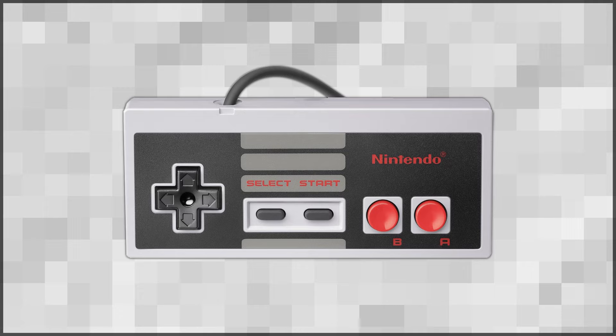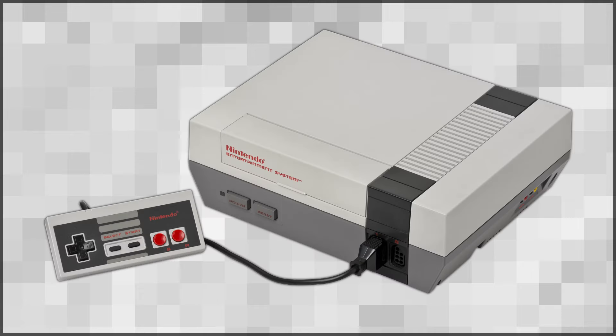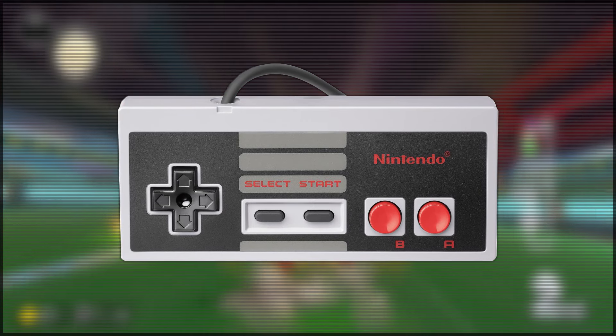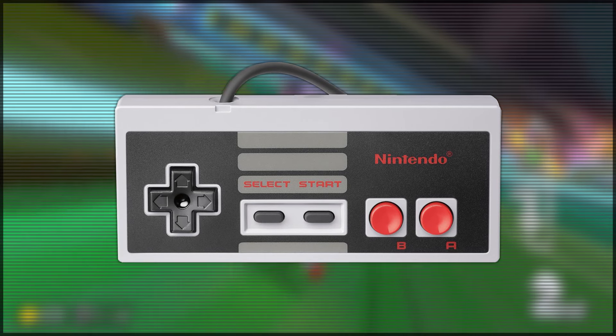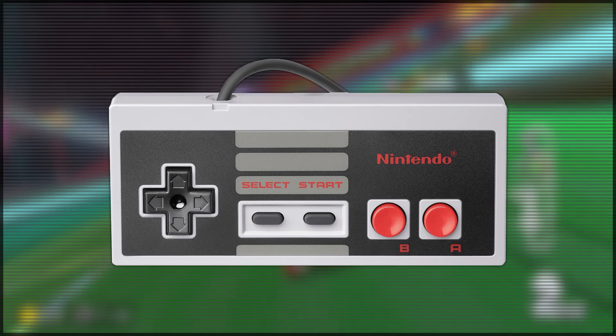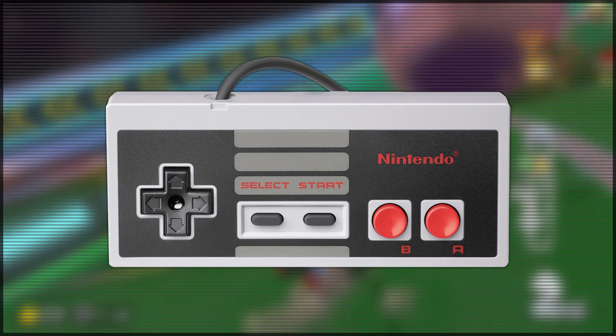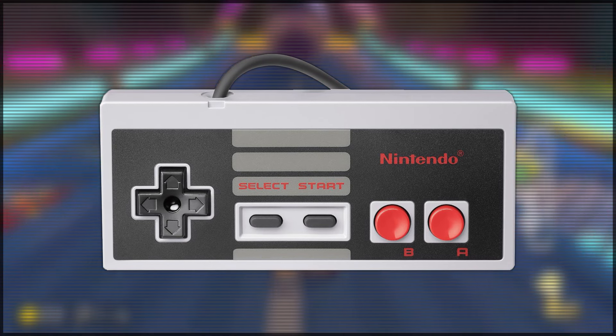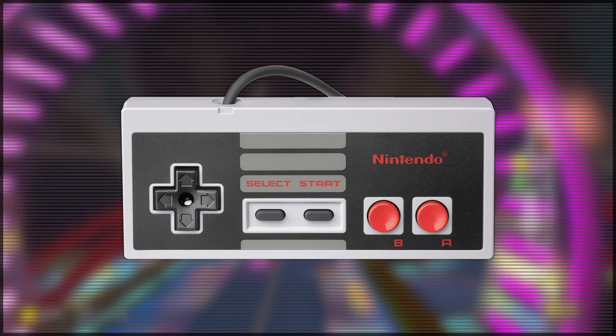The NES controller. Designed for the Nintendo Entertainment System, which released in 1985, the controller has a simple yet iconic design. On the left it has a D-pad, on the right there's an A and B button, and in the middle there's a start and select button. And that is pretty much it for this controller — it's simple, but it had everything it needed. However, this controller does have one feature which sucks.